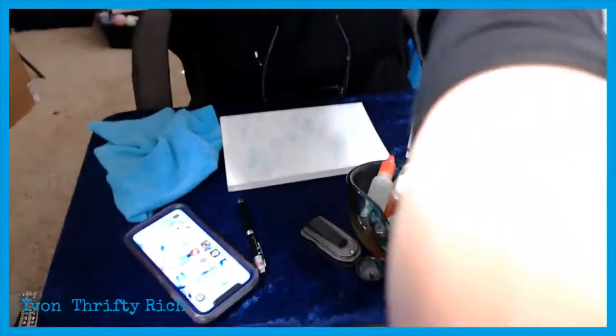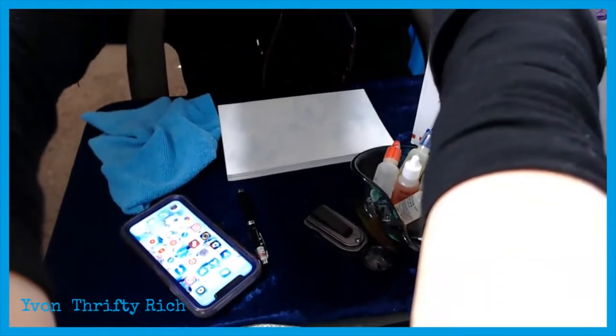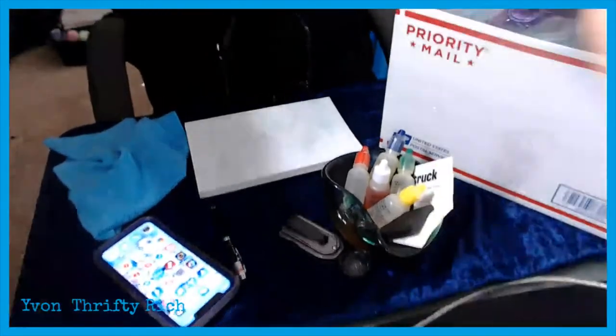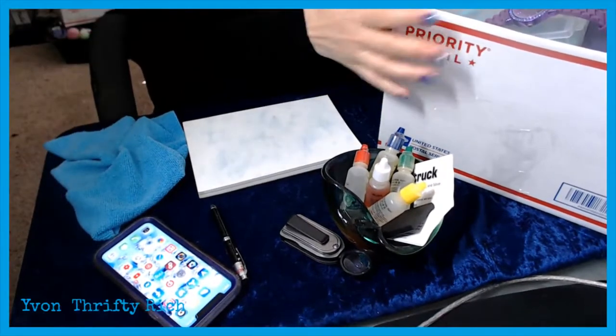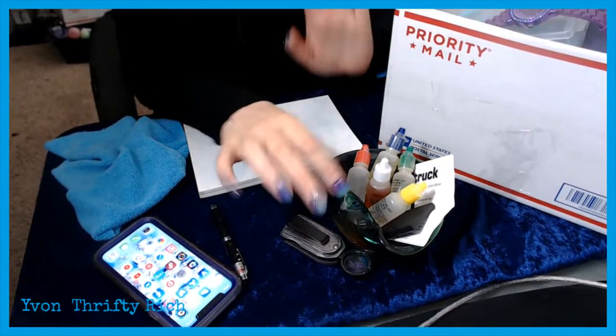I'm going to tilt the camera down so you'll just see my hands and the items. Let me get the camera tilted down and ready how we want it.